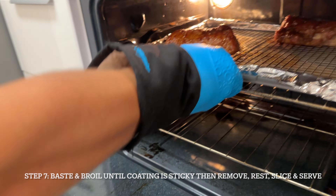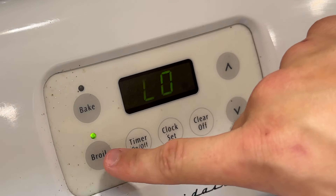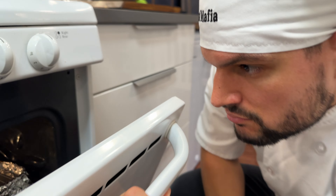Broil to get it nice and sticky. Do not take your eyes off of it because it can burn very easily.